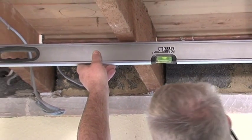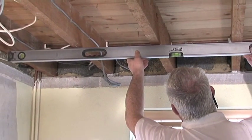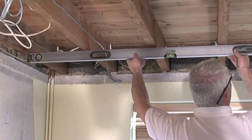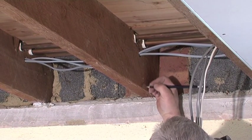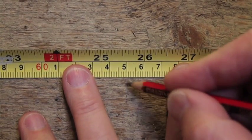Here's how easy it is to install. Firstly, find the lowest point of the lowest joist to act as a reference to ensure a level installation. Mark the beam a maximum of 100mm in from the wall to locate the first bracket, then 650mm maximum between brackets.